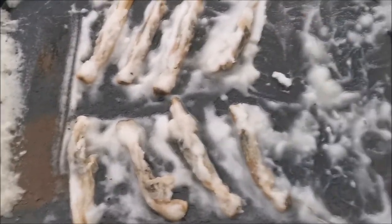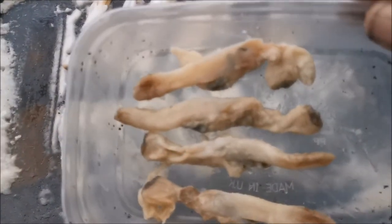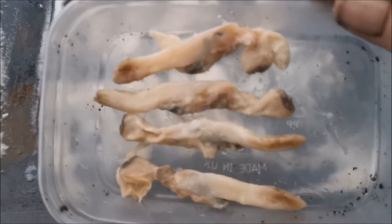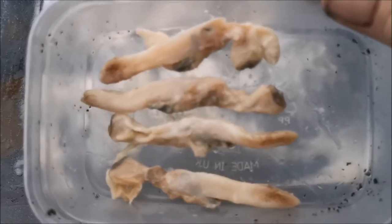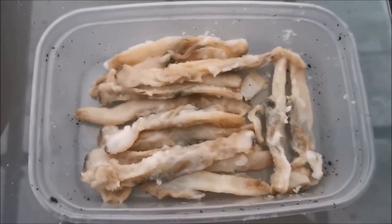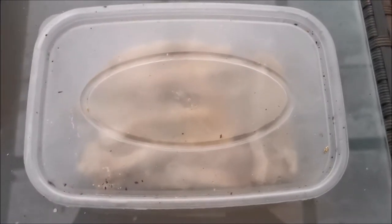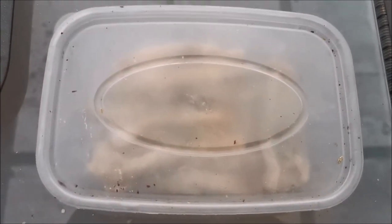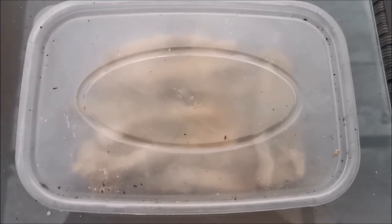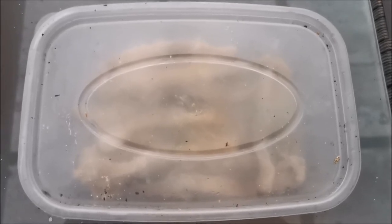They've absorbed all that salt, it's filled them up and they're just really really good as bait. You can put them on a hook as you would do with ragworm - just thread them on there. There they are all in the container. Put the lid on, put them in the freezer, and next time I want to go use some bait I'll use those. Razor clams are ideal for catching bass - bass with a little bit of mackerel mix, razor clams are brilliant for that.